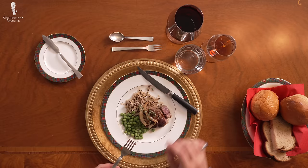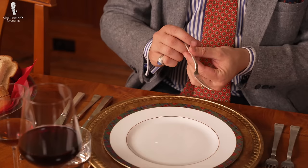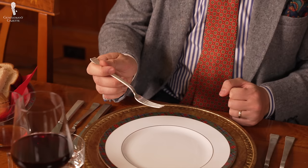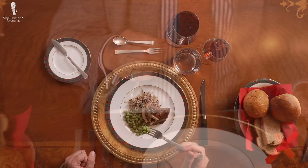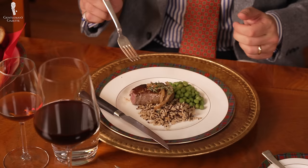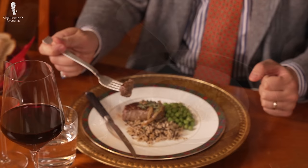The fork is held similarly to a pencil. The shank is extended between your thumb, index, and middle finger. The hand is curved gently around the handle and the tines are pointing upwards. You should not grip the fork tightly — it should rest gently in your hand, but secure enough that it doesn't fall out. When you eat, you gently slide under whatever it is that you eat, or if it's something firmer like a piece of meat, you can pierce the meat.